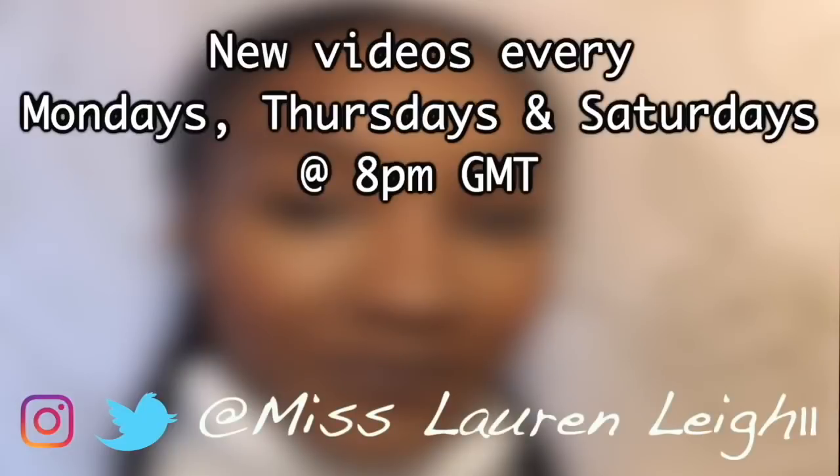You want this style to be sleek, you want the curls to clump. Do you know I'm a fan of clumping curls? Hey everyone, welcome back to my channel. You may know me already, but if you don't, this is Miss Lauren Lee 11, and today I am bringing you the wet look and Happy New Year's guys!